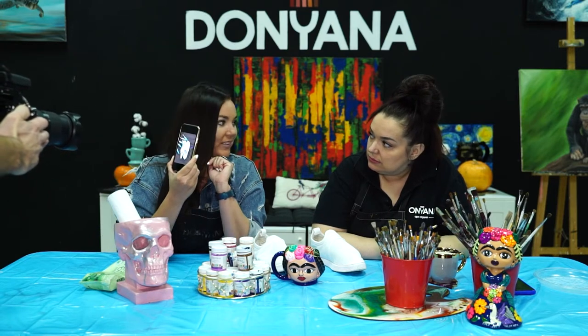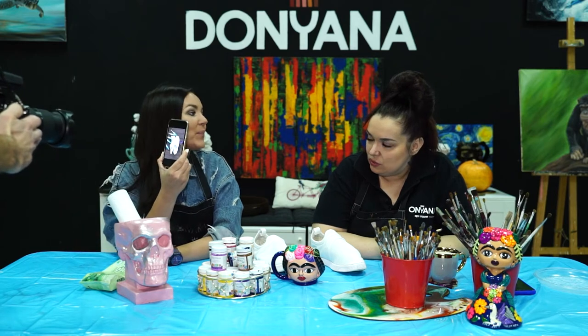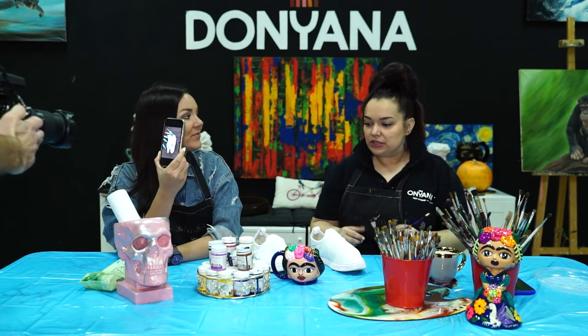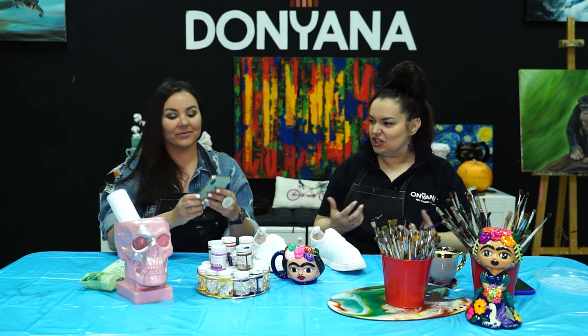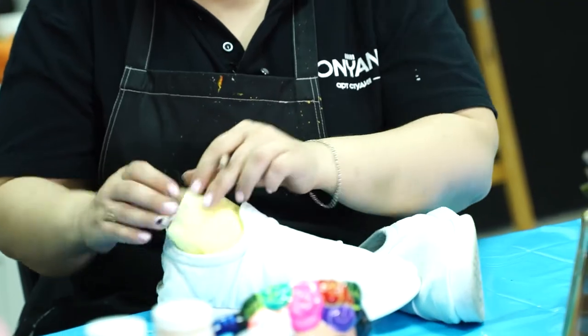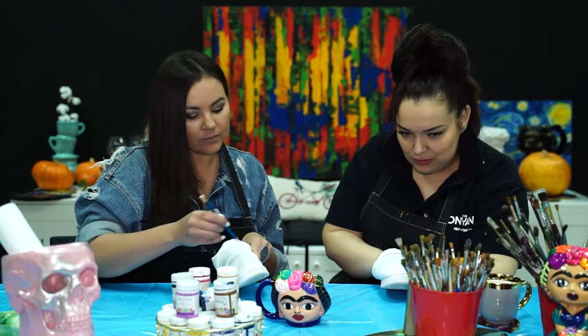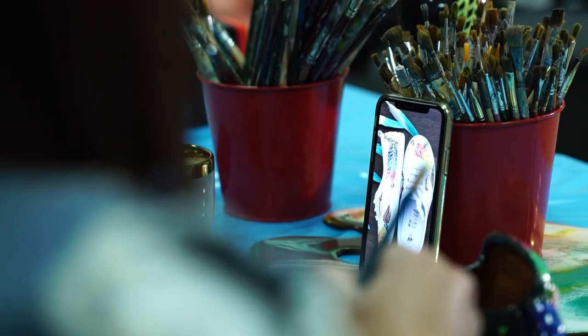Цветные перышки мне подходят? Да, ты создаёшь такое впечатление яркости и лёгкости. Важно, чтобы рисунок вас потом не раздражал — потому что вы его будете видеть часто. Я расписываю правый, ты левый. Сначала рисуем скелет — вот эту палочку, на которой потом разместим перья.